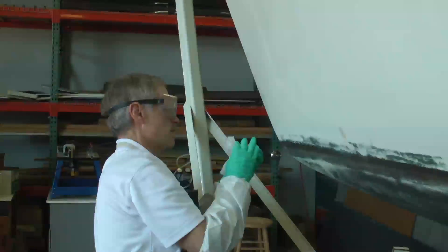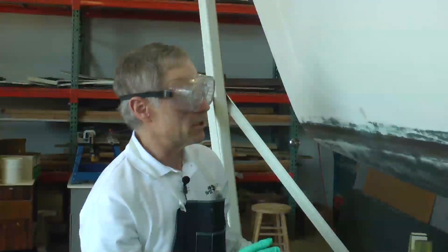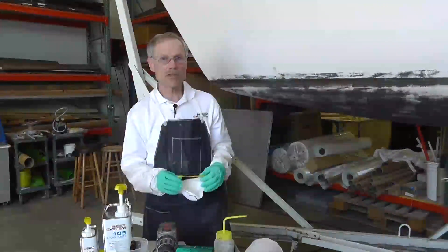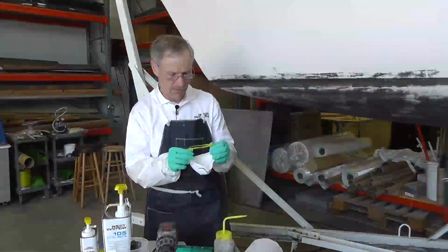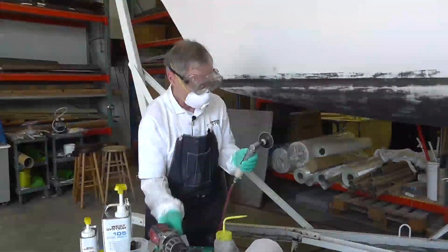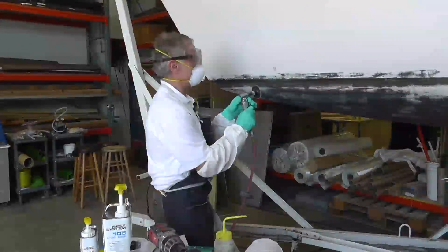What we're doing is we're removing contaminants so that as we get into sanding later, we're not pulling contaminants from the surrounding area back into the area that we're trying to apply and bond the epoxy to. Now we're going to go ahead and grind these out with some coarse sandpaper to excavate the damage very quickly. You could use a cordless drill with some 40 or 36 grit sandpaper on it, or you could use one of these nicer professional right angle grinders, which is what I'm going to choose to use.